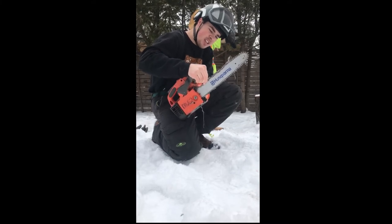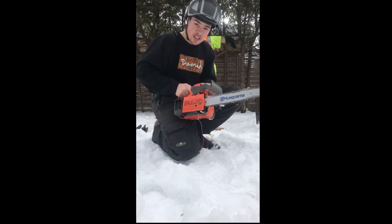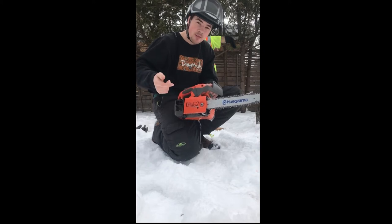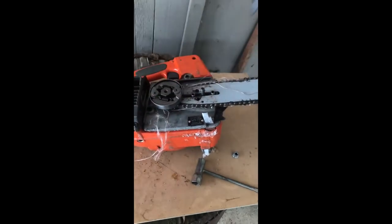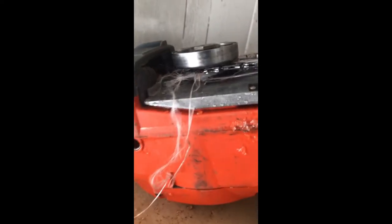I can't even budge it. So we're going to take the saw over to the little work table there, take the cover off, and do a little damage report. See you over there. Okay, here we go — this is the aftermath of hitting chainsaw chaps.